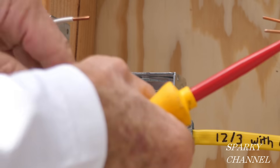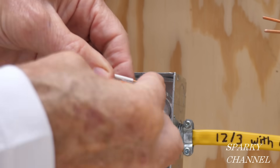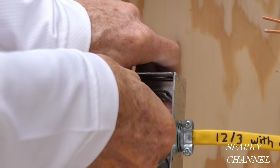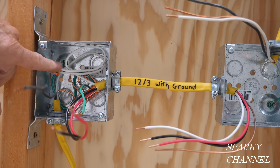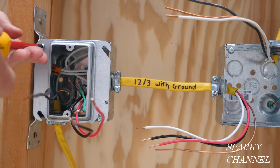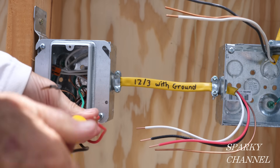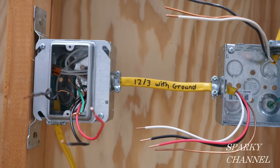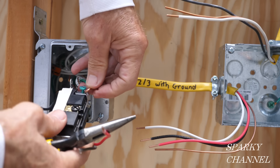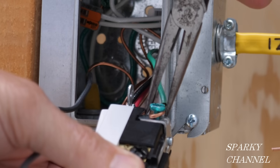There are two neutrals here in the box and I'm using a two-connector Wego lever nut to join them. Now that I've got the grounds and neutrals together, I'm going to go ahead and put on the mud plate. These mud plates come in different sizes — this is a half-inch mud plate for half-inch drywall. I'm going to take my ground wire and wrap it in a clockwise manner around the terminal, and I always crimp them — I think it makes for a better connection.